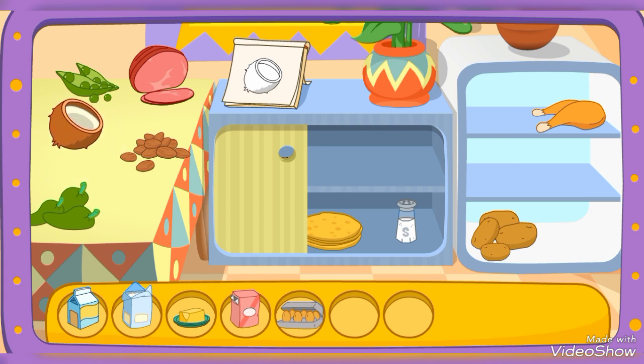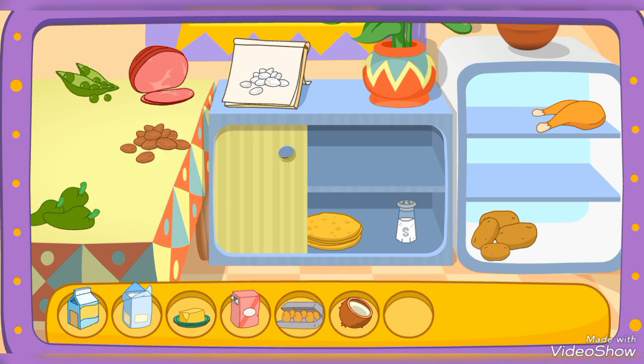Look on the table! Great! Let's find another one! Almonds! Try another one! Try again! You got it!